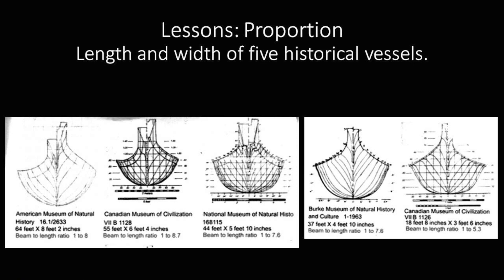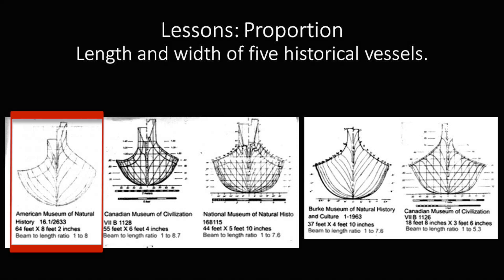This one is in the American Museum of Natural History — it happens to be the biggest one in existence: 64 feet long and 8 feet 2 inches wide. Imagine that. It was made in Bella Bella in 1881.